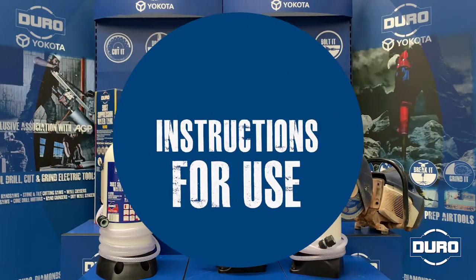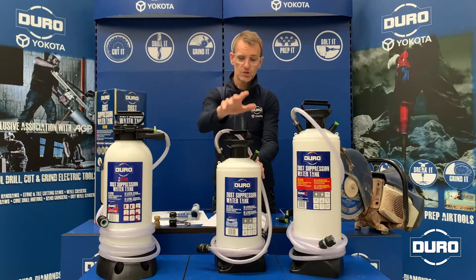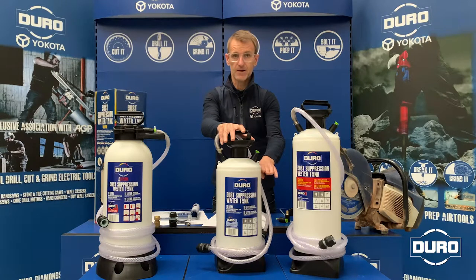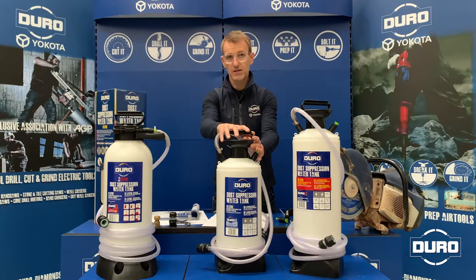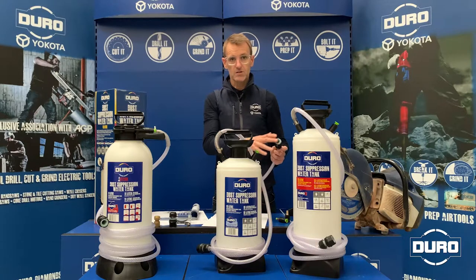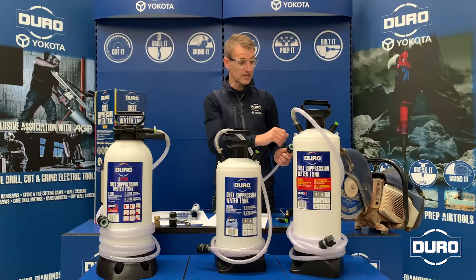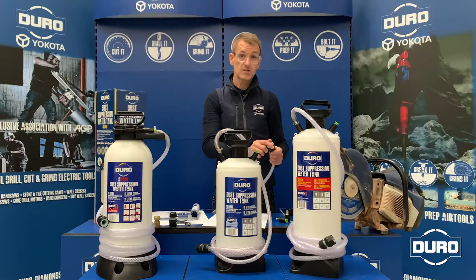So in basic terms, how do you use a dust suppression water tank? Really simple — you simply fill the tank with the correct amount of water. You then replace the pump mechanism and pressurise to the correct pressure. You connect the hose lock to your machine — and for these examples we're using a standard 300 millimetre petrol saw. You then turn the water feed on the machine on, and you're ready to cut.